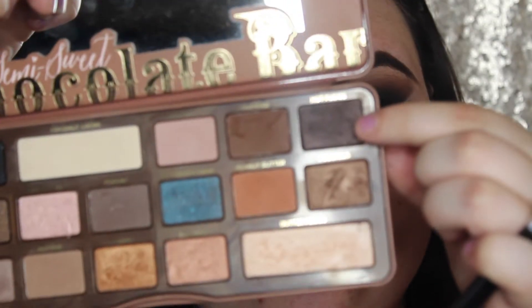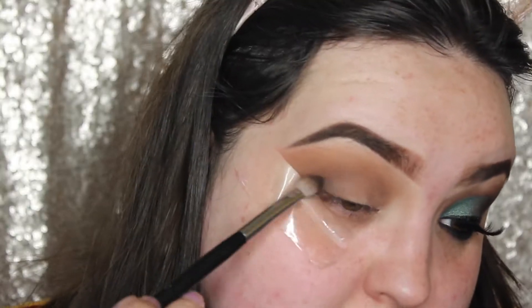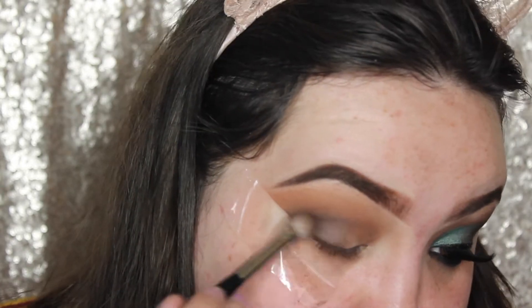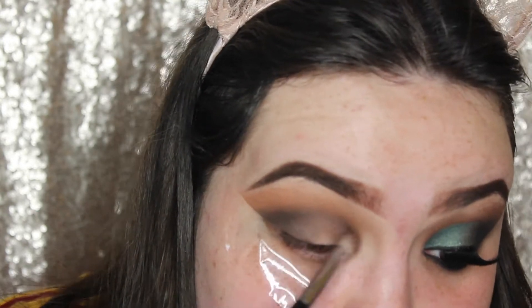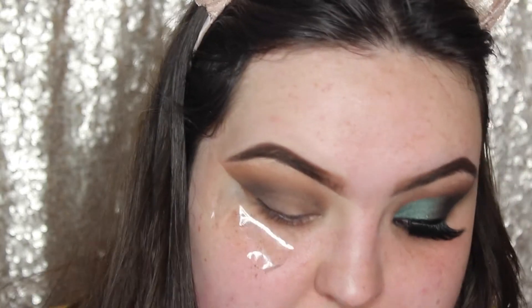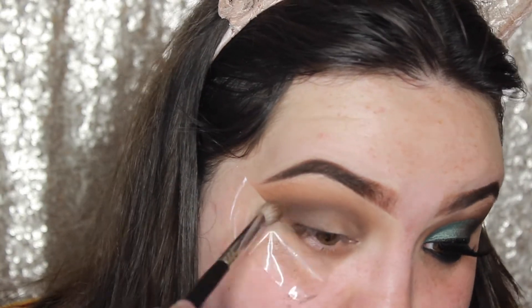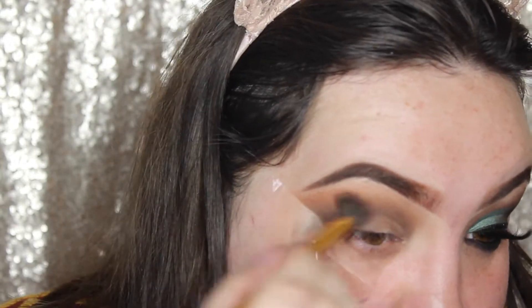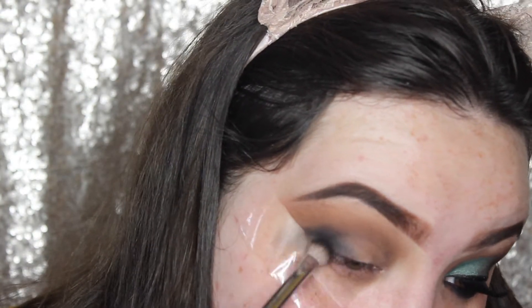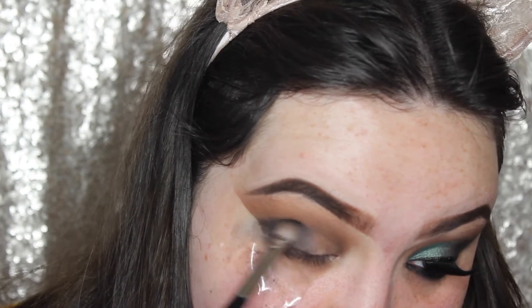And then I'm going to do the same thing with the shade Hot Fudge. And then I'm just going to take the black in the palette, which is called Licorice, and I'm just going to really start deepening up that outer V, but I'm going to be careful that I'm not taking it too high up, because I still want the other shades to pop through.